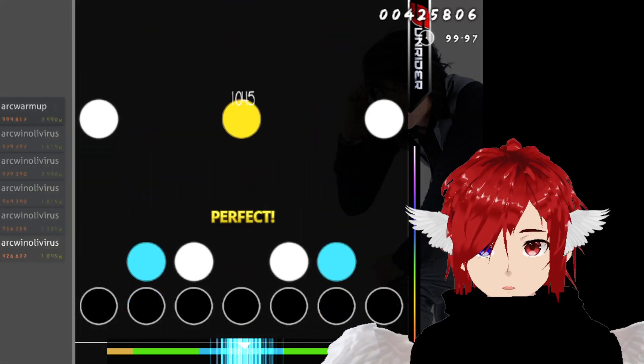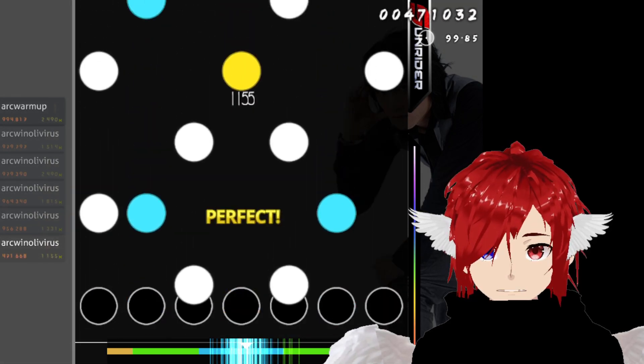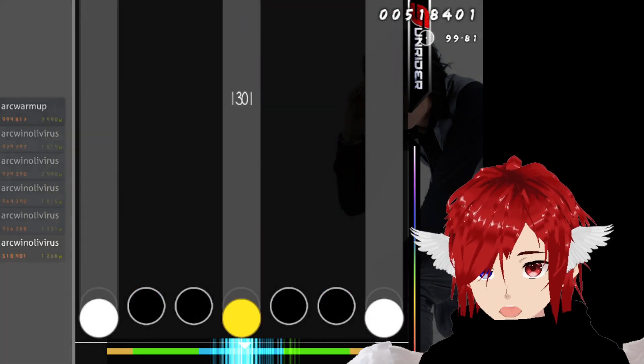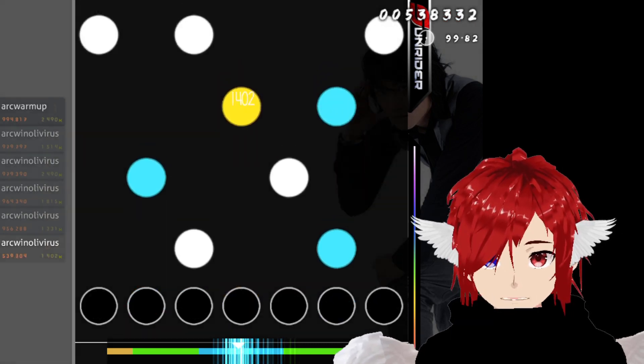I'm playing with plus-one scroll speed. I'm trying to practice this scroll speed because if I can get used to it, I have a feeling I could actually read much better on faster, harder, denser maps.